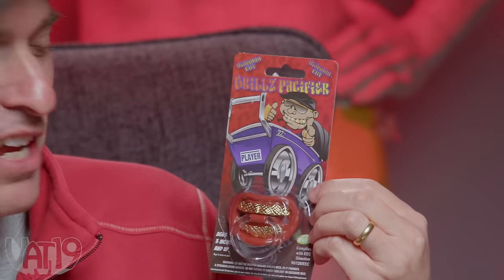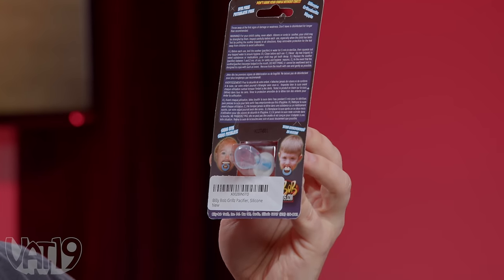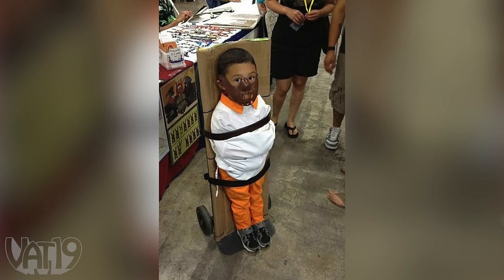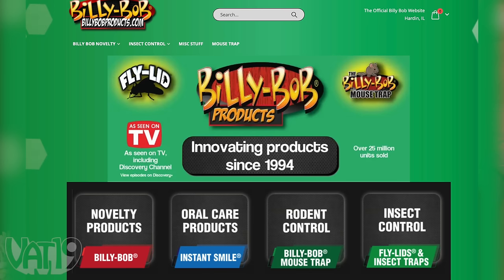We can all agree that babies don't need more teeth, right? Here we've got the baby grills pacifier. It's a pacifier that makes it look like the baby has blinged-out teeth. I think it's a great gag gift to a new parent. The character on the packaging looks like a 30-year-old man, and the crib has a license plate that just says 'player.' They come in a variety - wide smile, buck teeth. You don't want your pacifier made by the Billy Bob Teeth Company.